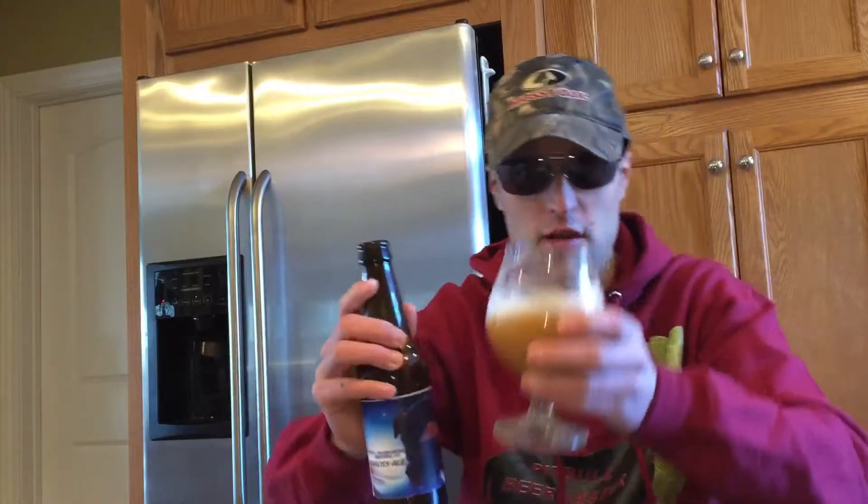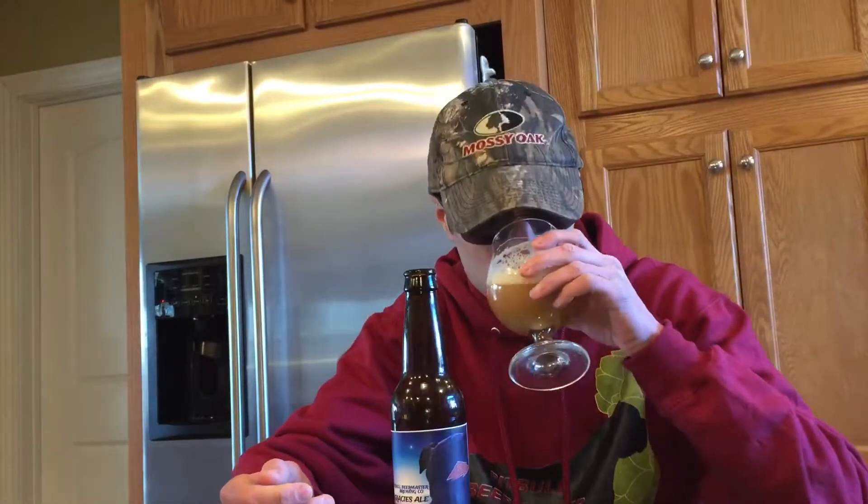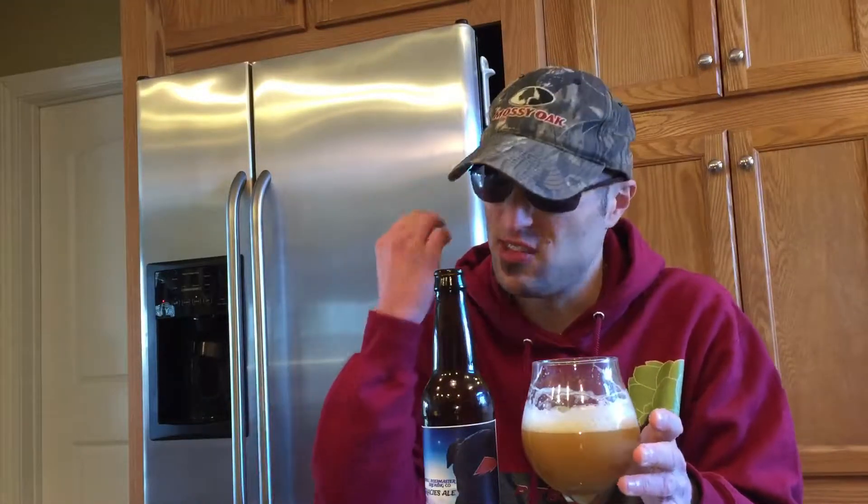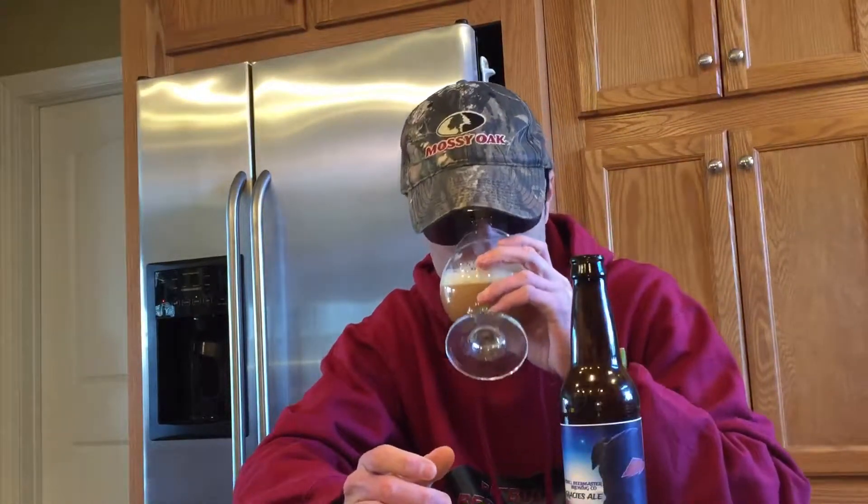Pour a little more of that in there and get a little more head on it. As you can see, this is a non-filtered beer. You do get that citrusy smell, but this has that cinnamon coming out in it too — what we put in it. We added two hops to this, and you're getting that sweet cinnamon smell coming out with the citrusy from the hops.